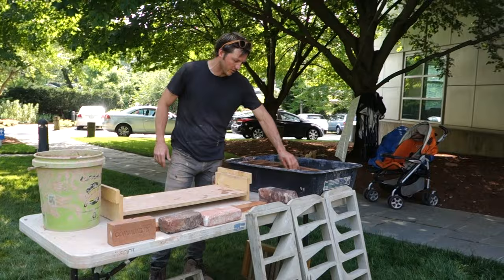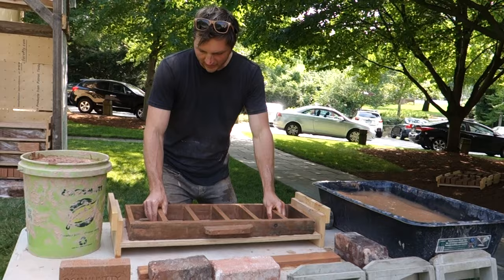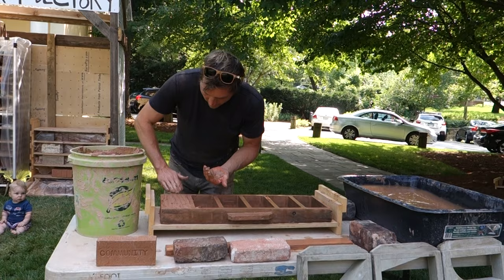The method we're using to make bricks today is called water striking or slot molding. It's a wooden mold that's been soaked in water so that it's fully hydrated, and that allows for a clean release because the wood does not absorb any moisture from the material. The mud is super wet so it goes in the mold easily.